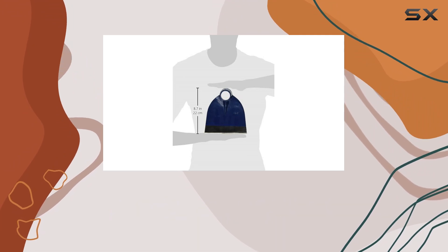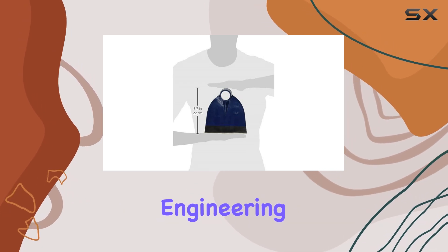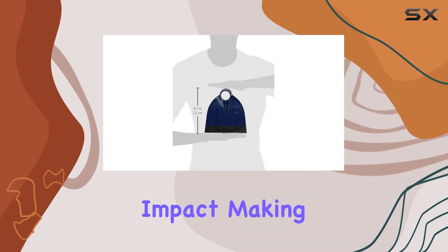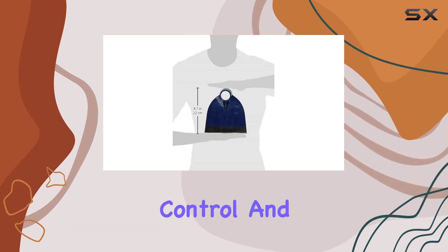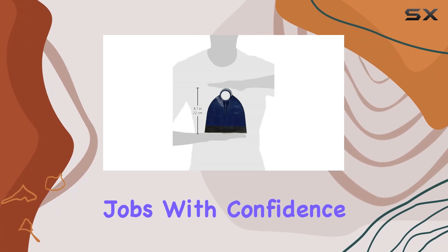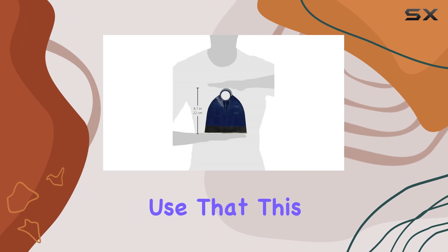In addition to its strength and durability, the Seymour 42802i hoe offers exceptional performance. The precise engineering ensures that every swing delivers maximum impact, making your work more efficient and less time-consuming. The balance and weight of the hoe are carefully calibrated to provide optimal control and power, allowing you to tackle even the toughest jobs with confidence. Whether you're a seasoned professional or a DIY enthusiast, you'll appreciate the superior functionality and ease of use that this tool provides.